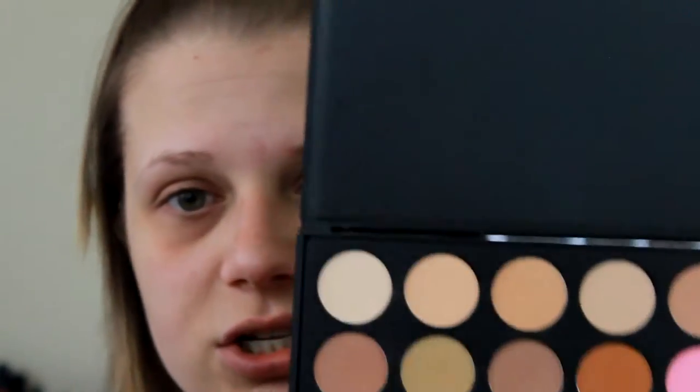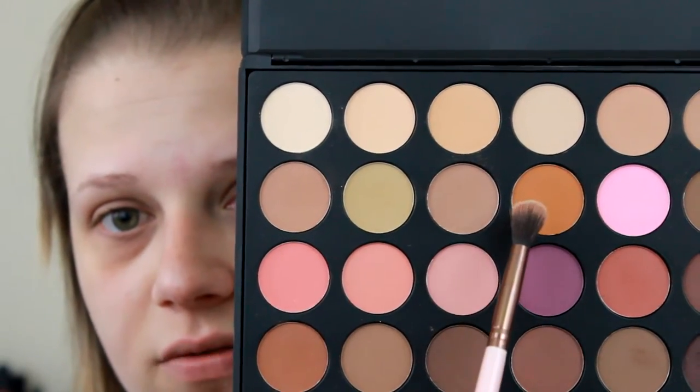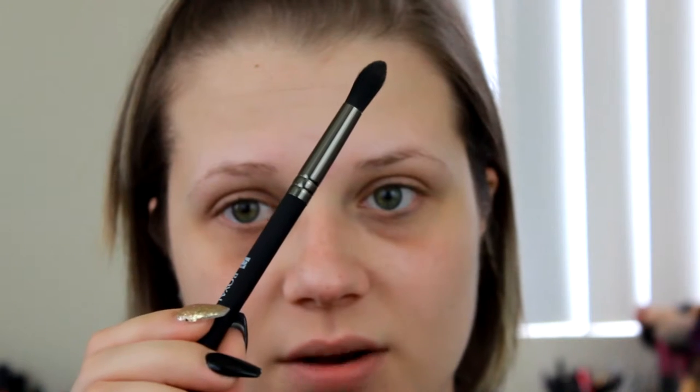Next we're going in with the shade in the second row over, applying it with a crease brush — my Royal and Lincoln BX90 brush that I got in my BoxyCharm last month. I really like all three of the Royal and Lincoln brushes I got. I'm going to apply this shade in my crease area and then go back in with the blending brush to blend it all out.